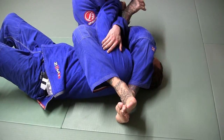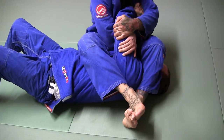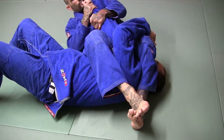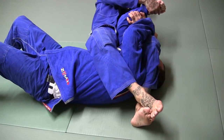I want to make sure I get this arm in deep now. If I have to, reach up and grab my own lapel. Pull on both arms — I'm just leaning, leaning. I want to lean more this way towards his legs — but if I lean too far that way, it's going to make it easy for him to escape. So I come back.